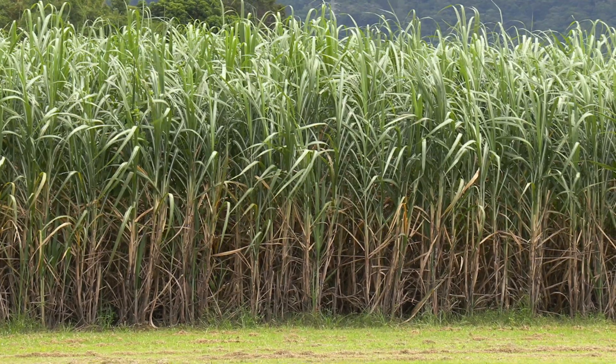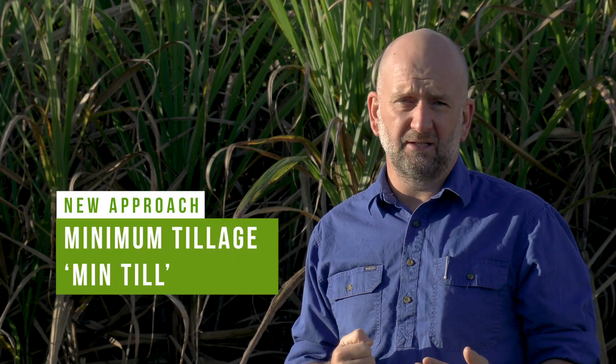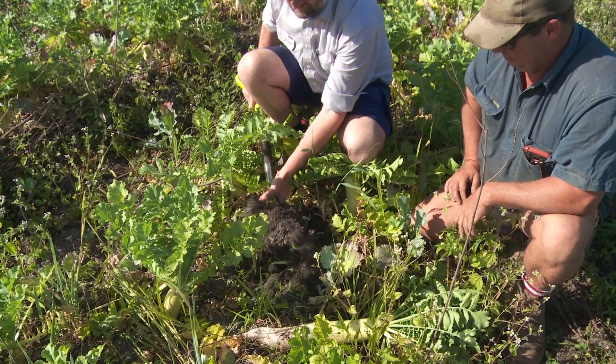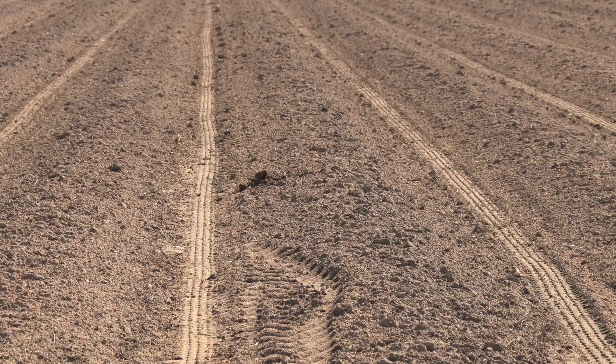This paddock of cane behind me has been prepared using a different approach than intensive tillage. The grower has used minimum tillage, or min till, for this crop of cane. A minimum till approach uses equipment that is much less aggressive on soil structure than traditional tillage. The aim with minimum till is always to look after soil health and soil structure.